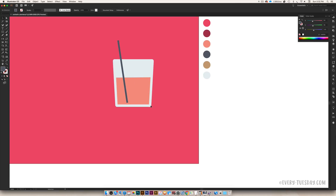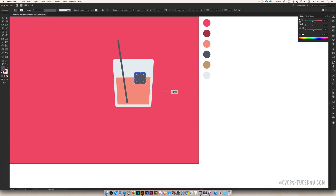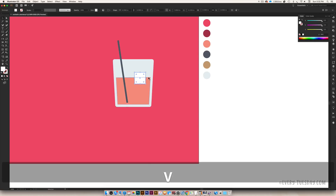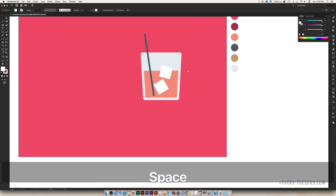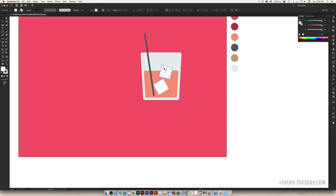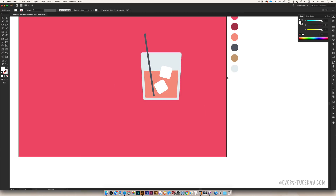Now we need to add our ice cube. Hit M on your keyboard and draw out a square — hold Shift to keep it a perfect square — and color it white. Rotate it slightly for a bit more dynamism in the layout. Hold Alt, click and drag to duplicate it, and rotate the copy the opposite way for more energy within the glass. Finally, use the live corners to round the ice cube corners slightly so they look a bit softer.